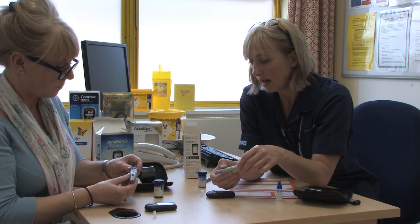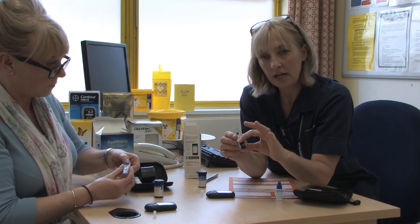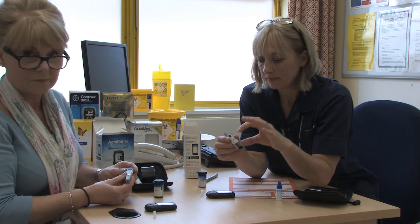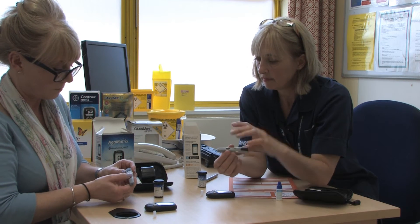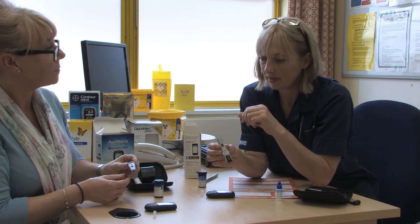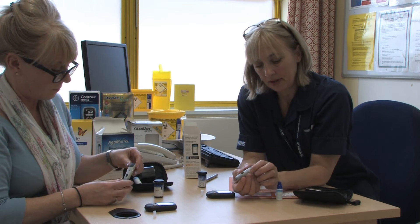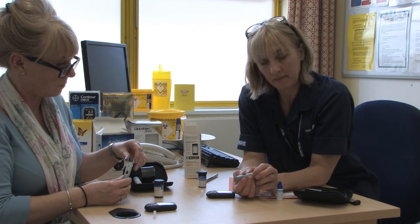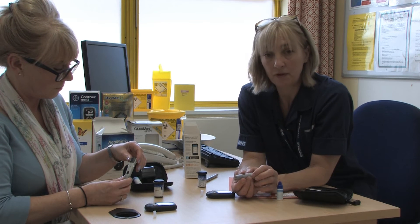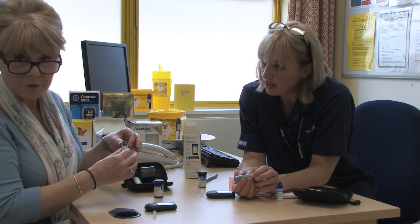Now that's ready to fire. If you just press that black button it will fire. Then to reload the spring you just pull that black tail out. Have another go — get a bit confident with it.